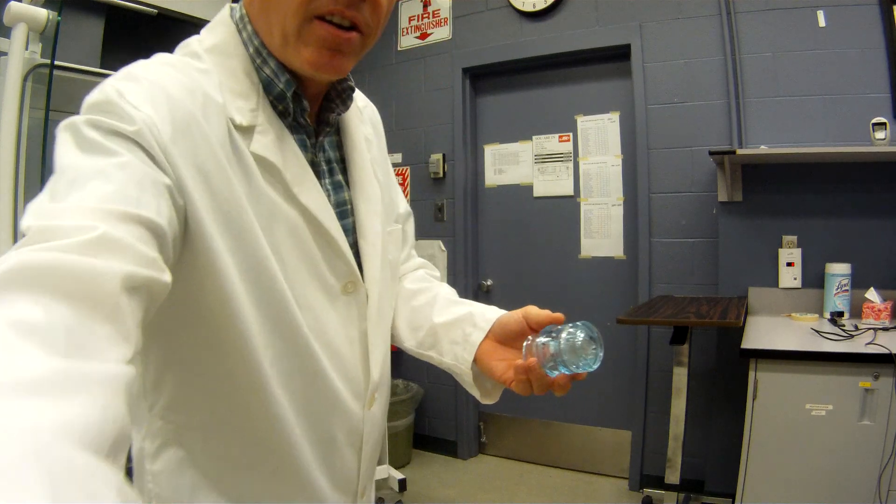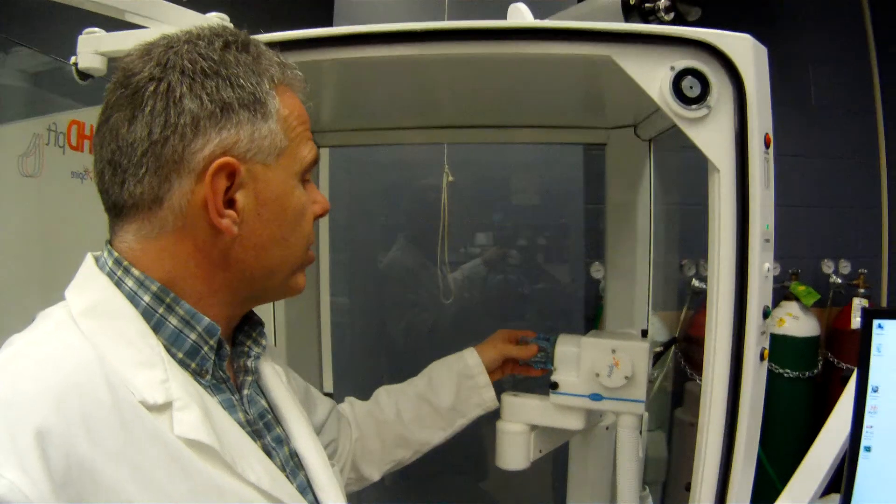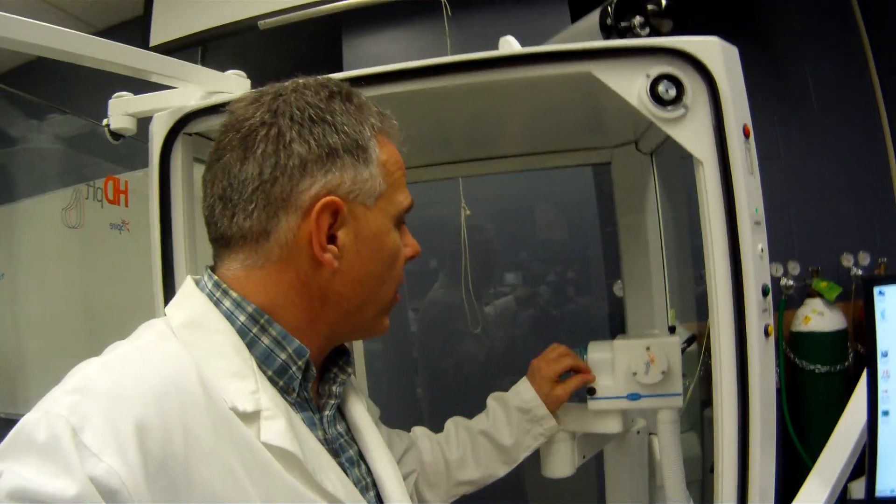This little plastic piece here just fits right inside, and the actual connectors to the pneumotach go down into the computer, and the pressure transducers are down here just housed in this unit right here.